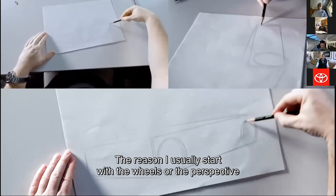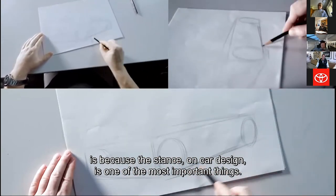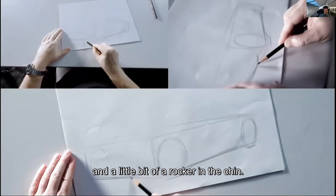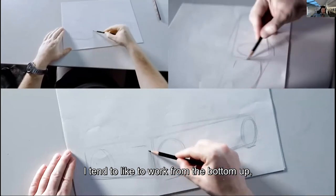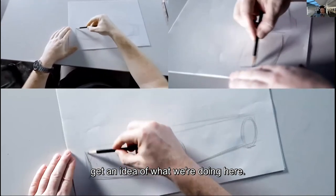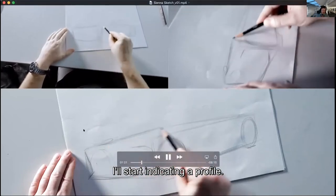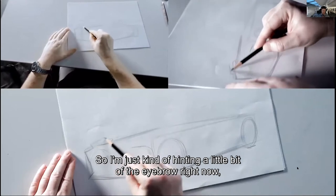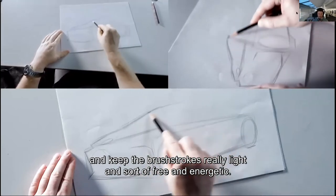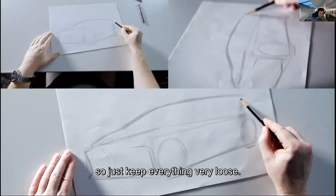The reason I usually start with the wheels or the perspective is because stance in car design is one of the most important things. From there, you can start establishing a ground line and a little bit of a rocker and chin. I tend to like to work from the bottom up, just hinting a little bit of a corner to get an idea of what we're doing. I usually don't know what it's going to look like at this point, so I'll start indicating a profile — just hinting the eyebrow where the headlights would go, a little bit of the hood. Keep the brushstrokes really light, free, and energetic. It's supposed to be messy, not clean at all.